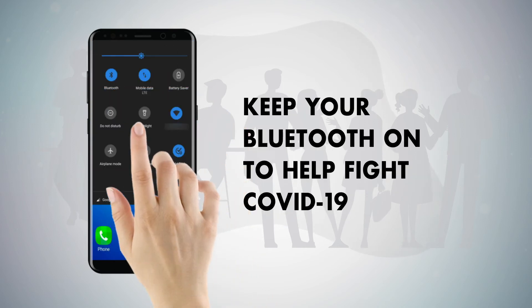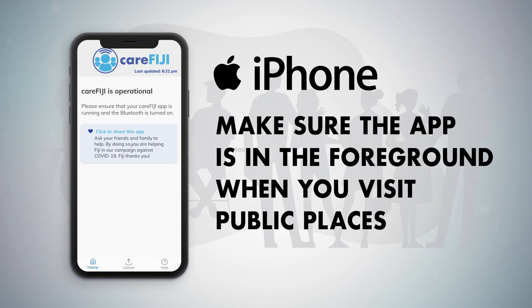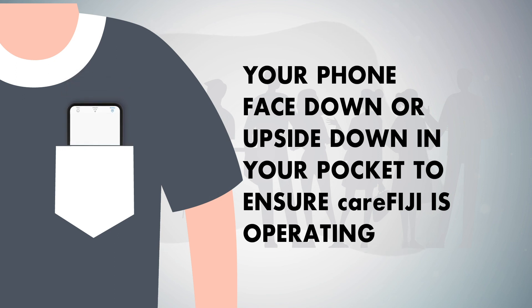Keep your Bluetooth on to help fight COVID-19. If you have an iPhone, make sure the app is in the foreground when you visit public places. This means your screen is unlocked and the app is visible. You can also place your phone face down or upside down in your pocket to ensure CareFiji is working.